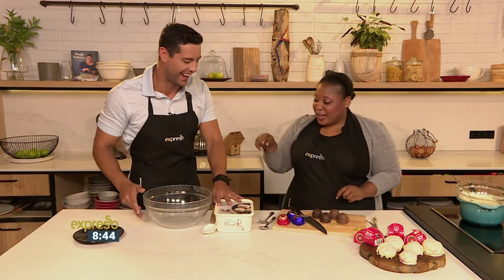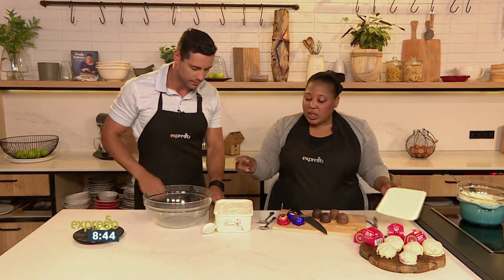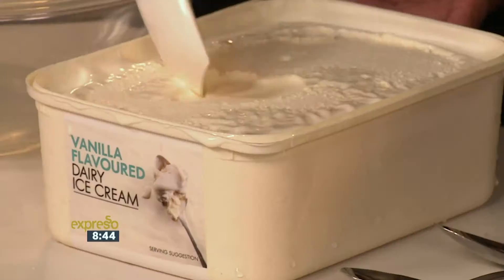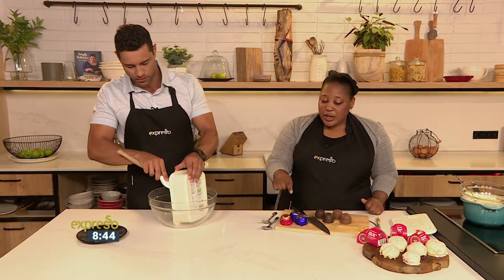All you have to do is get some vanilla ice cream from Woolworths, just like this. Then you're going to scoop it — leave it at room temperature just to soften. Pop it in the bowl and start mashing it around to soften it.